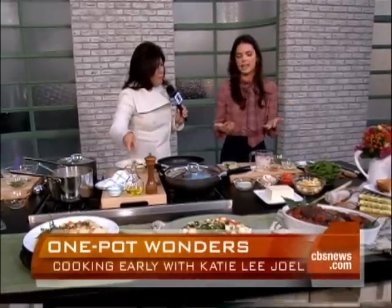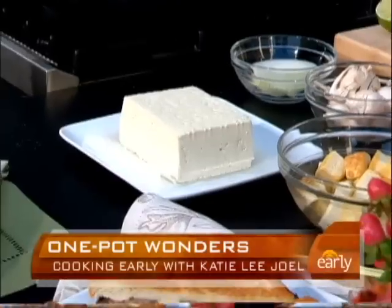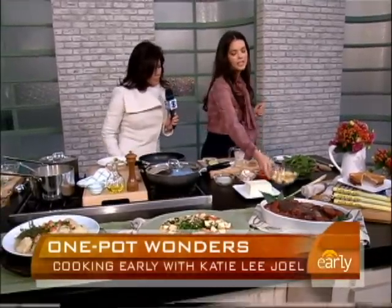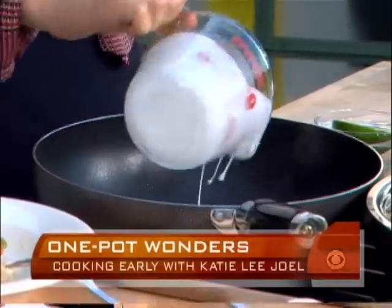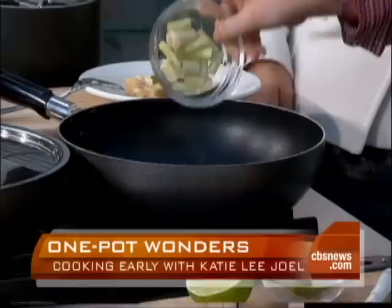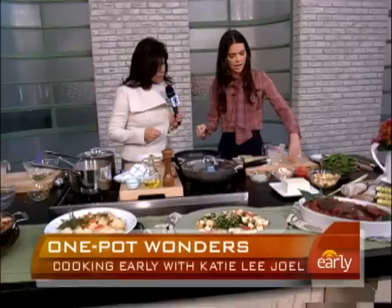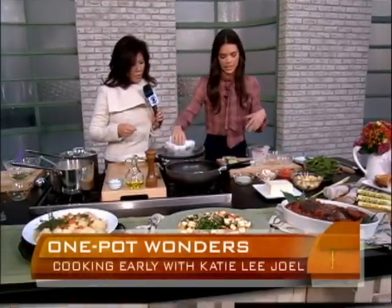I love tofu — I think it's delicious and it's so good for you. This is a really great way to incorporate that into your diet. I use extra firm tofu. I've let it drain on a paper towel for about 20 minutes — that really helps it be nice and firm and set up. I sautéed it in a little olive oil and took it out of the pan. Now into the pan: coconut milk — I use light so that it's not as fattening — some cilantro, lemongrass. It smells so good already. Some red curry paste, garlic, lime juice. It all goes in there. And this is what it ends up looking like.